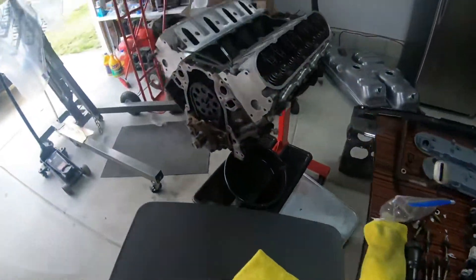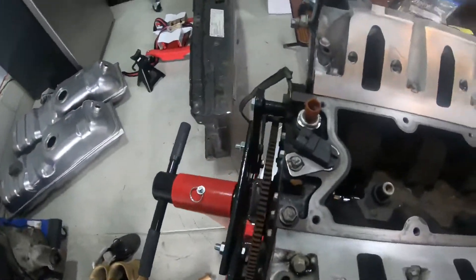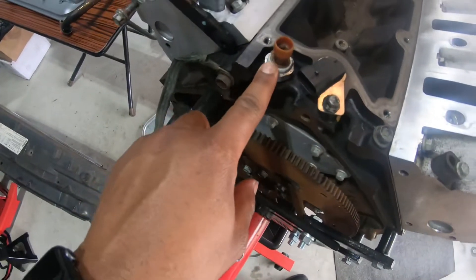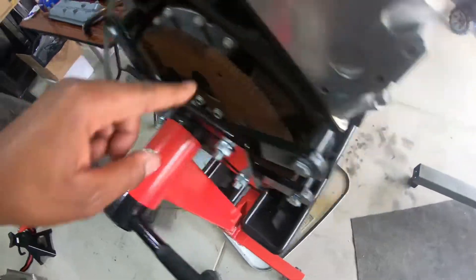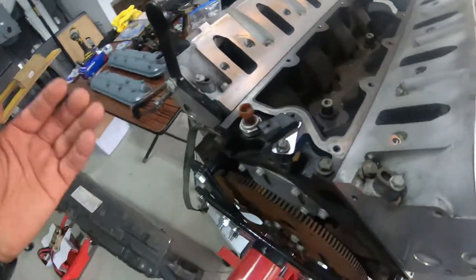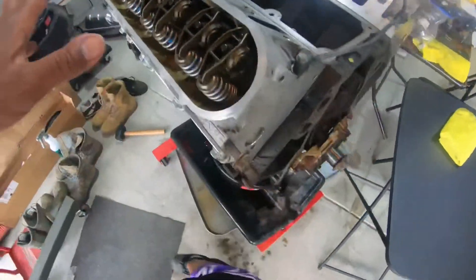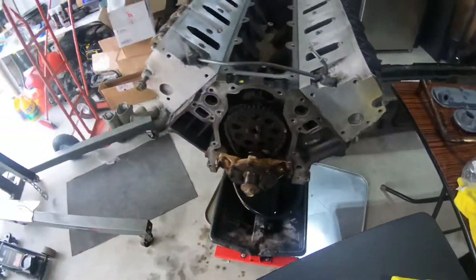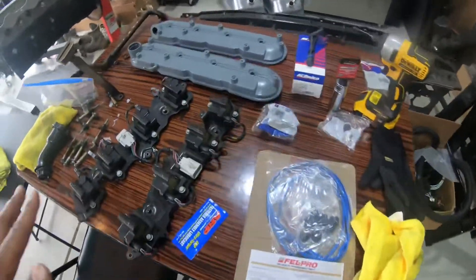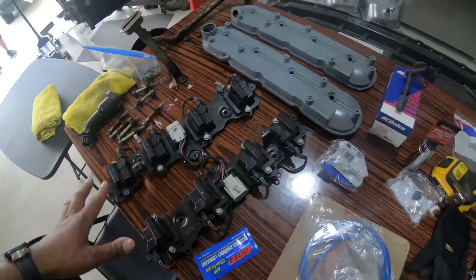Here they are on the engine — this is the cam position sensor, the oil pressure sensor, and the crank position sensor down here. I'm gonna switch all three of those out and start working on getting my valve covers on. I've already cleaned all the surfaces so everything will go on good.